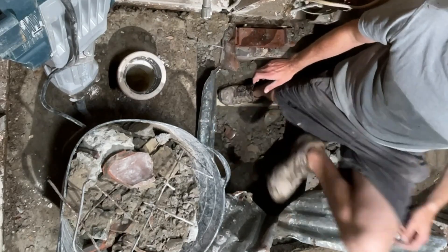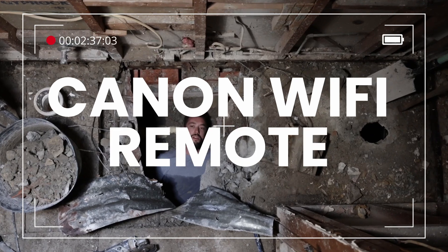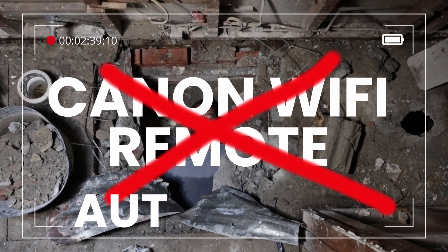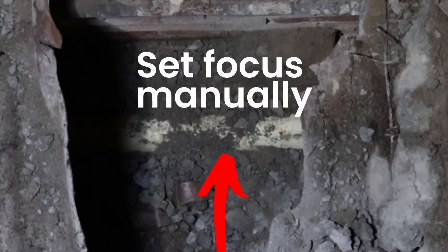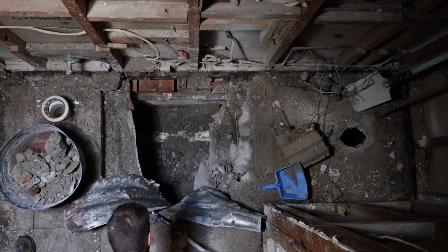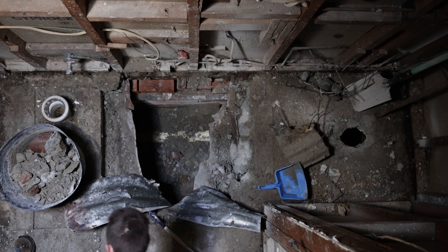After reviewing the first shot I realized that the Wi-Fi remote was not reliable and nor was autofocus. So I left the torch under the floor, zoomed in on the plumbing pipe — which is where my head would be — and manually set focus to the pipe.